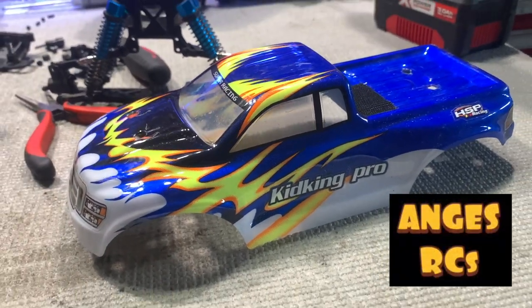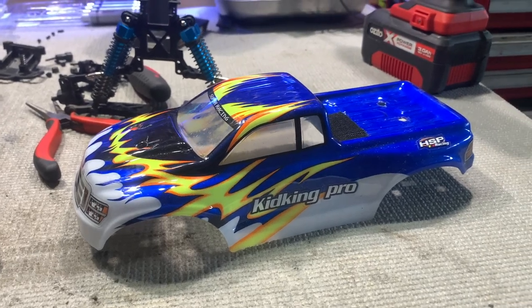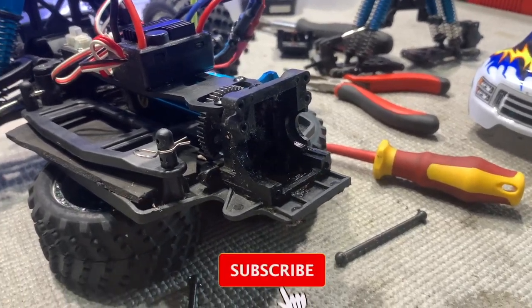G'day guys, what is going on? Ange here again. Welcome back to the channel. So today I'm going to be doing some differential repairs on my HSP 1/16 scale 94186.